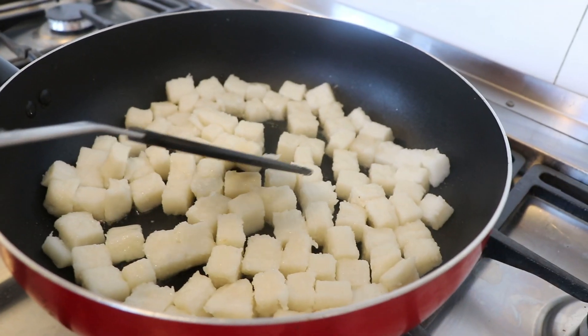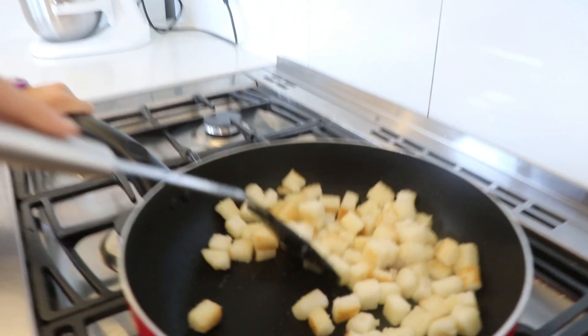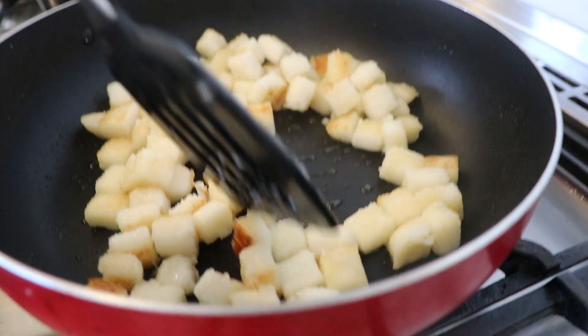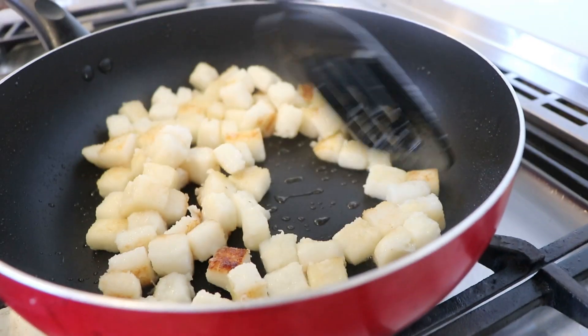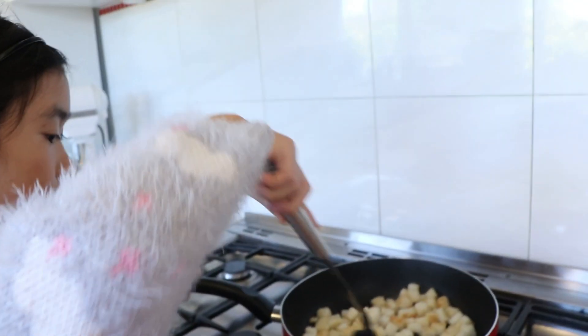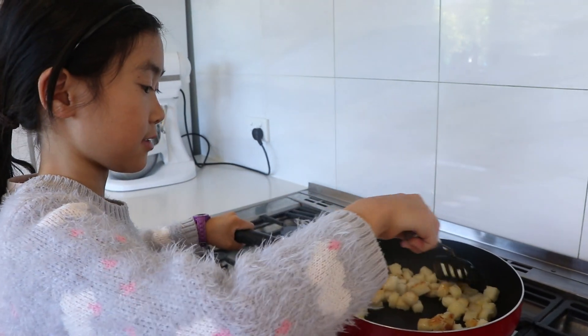In the end you'll be very pleased with the result. Look at that — the more golden it gets, the harder it gets, which means you can start stirring now.